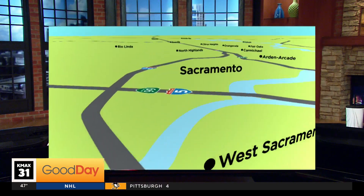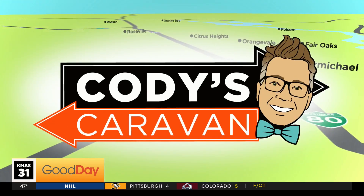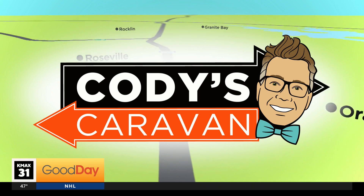When you do something for 50 years, you tend to get pretty good at it. Cody and his caravan went out live to Wilton, hanging out with a master saddle maker and getting a firsthand look at the craft.